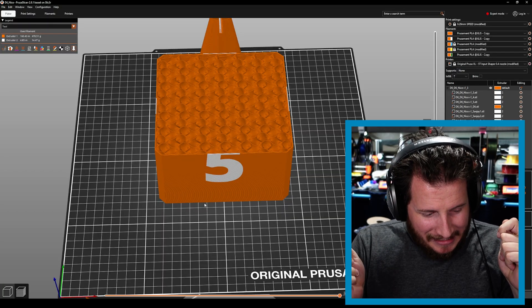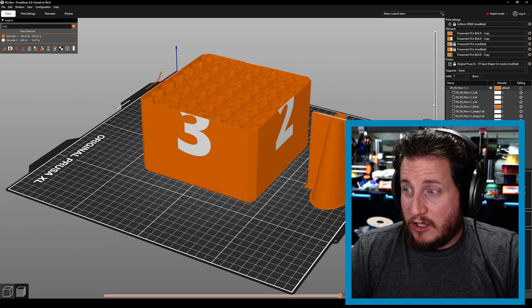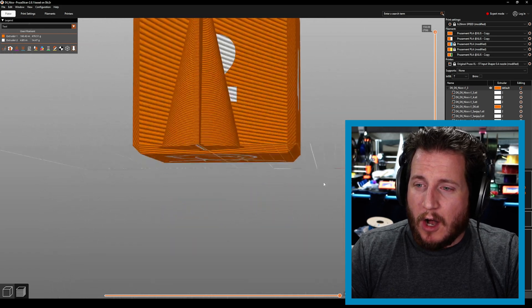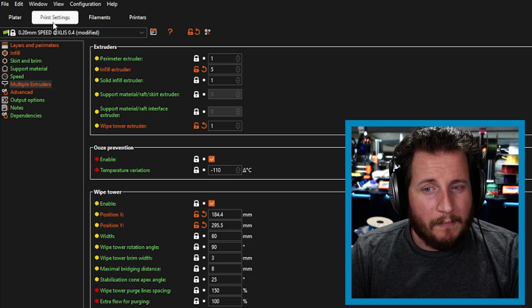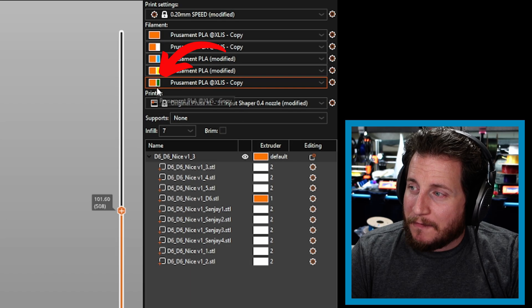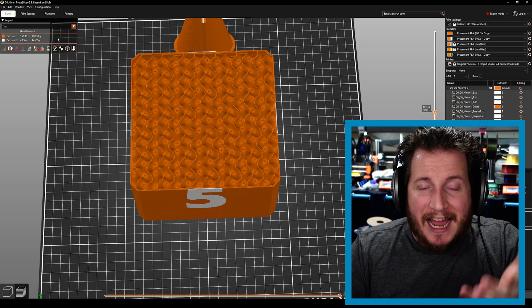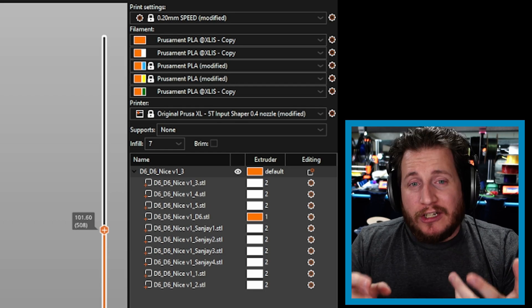Finally, one that's been boggling my mind and I haven't been able to find a solution — so I'm asking you, the viewers of PrintFix Friday, to help me out. This is the D6 die that has already been printed. It's a six-sided die with the Sanjay Mortimer Foundation logo on the bottom and it's a multi-colored object. Under multiple extruders, the infill extruder is set to number five. If we go to the actual print, number five is alive but is green — and it's not green. I'm totally confused as to why this doesn't work.